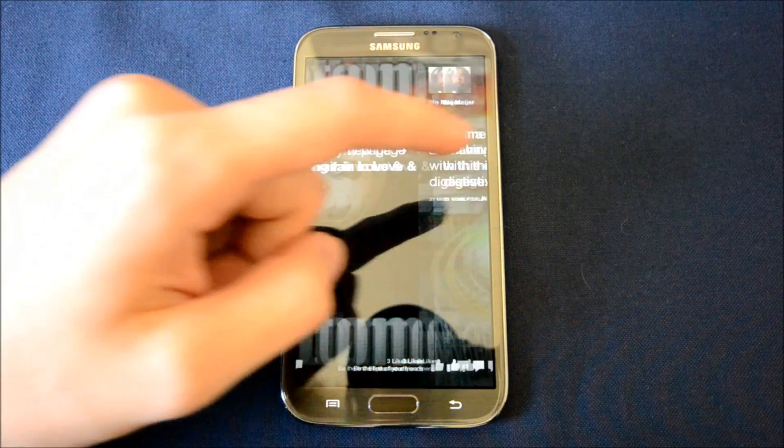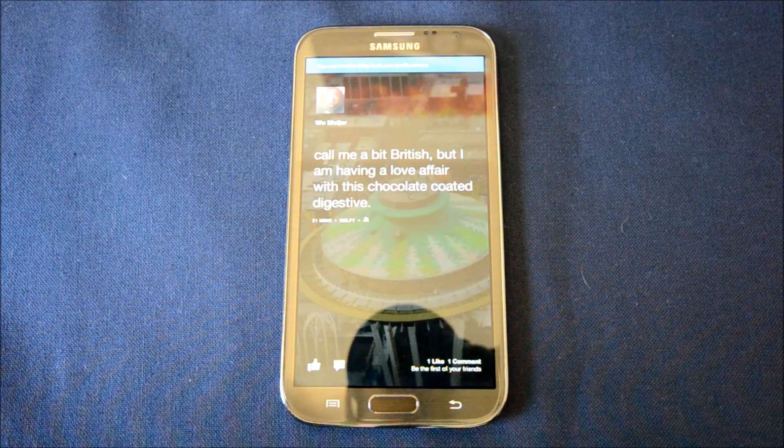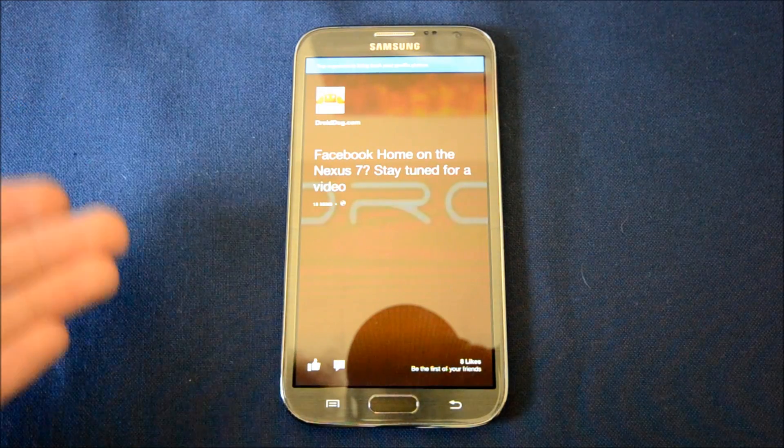You can slide left to right and show people's posts. It'll either show the photo that they have posted or it'll show their header — it depends if they have a photo at all. But here's JoyDog.